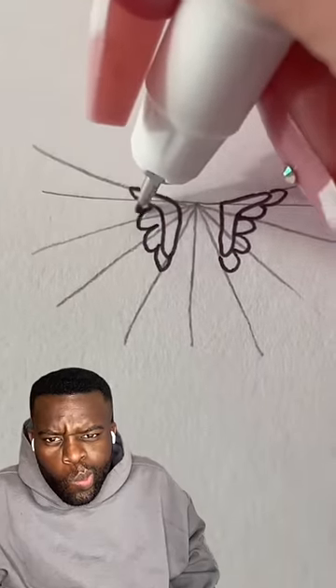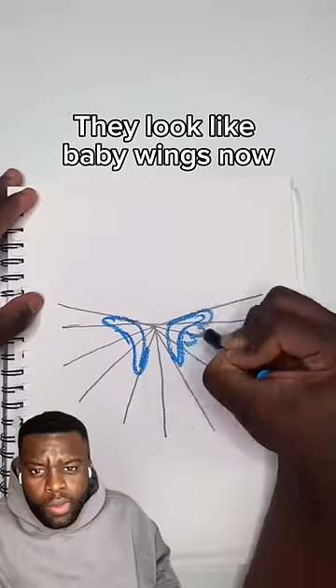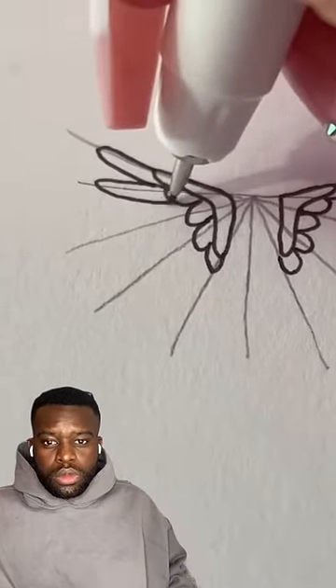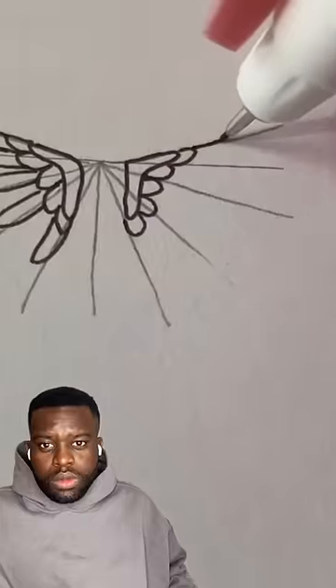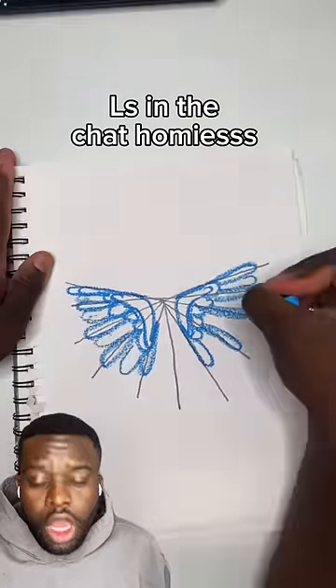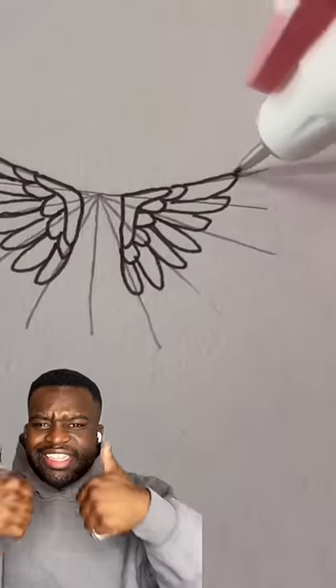Then make these little semi-circles going all along the edge, going in the direction of the guidelines, making them look like baby wings. Now add another layer but make them longer — and of course do it to both sides.